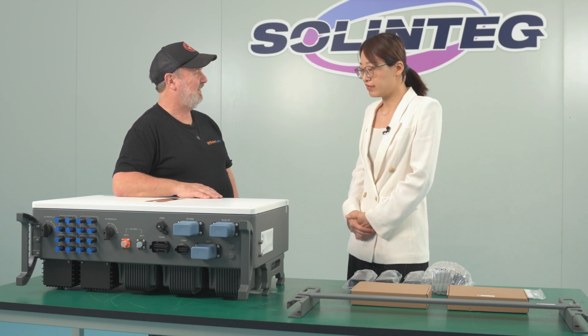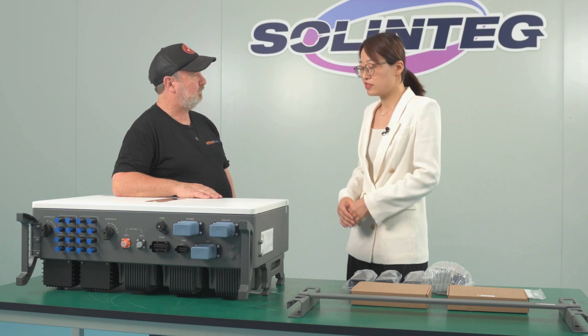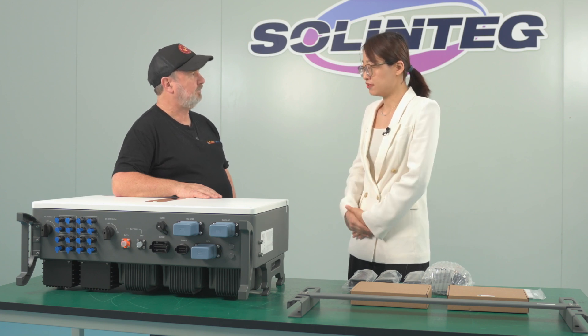In some countries, especially undeveloped countries, there are problems with the power supply. With this function, our inverter can secure the customer's energy security.